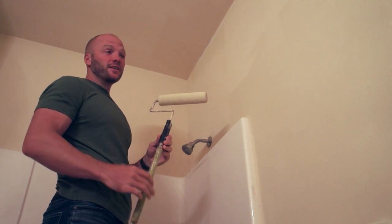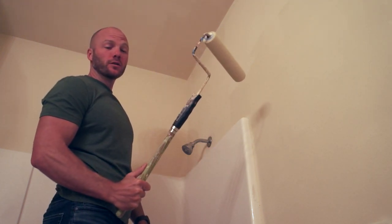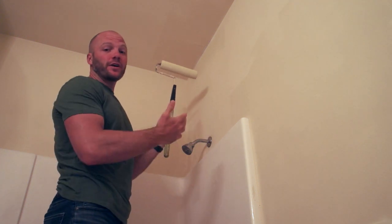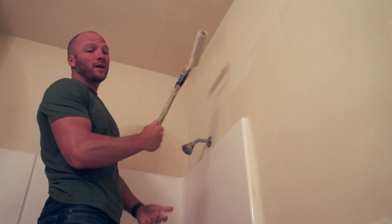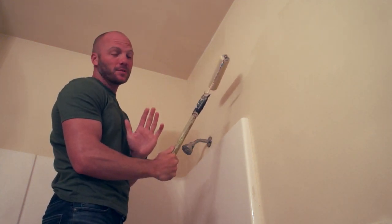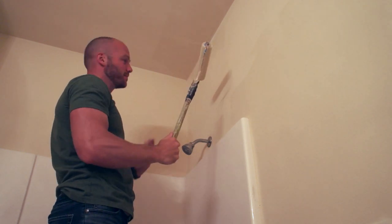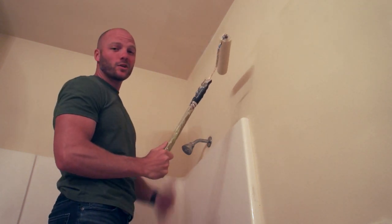Another fantastic idea is to paint your ceilings and your walls in the same color. That way, if you have to touch up an area on the ceiling you've already got the paint out and can just roll away. And if you're rolling up the wall and touch the ceiling on accident, no problem — it's already the same color.